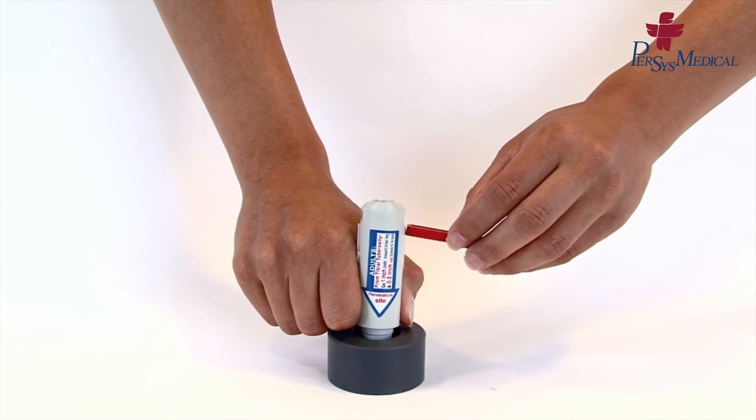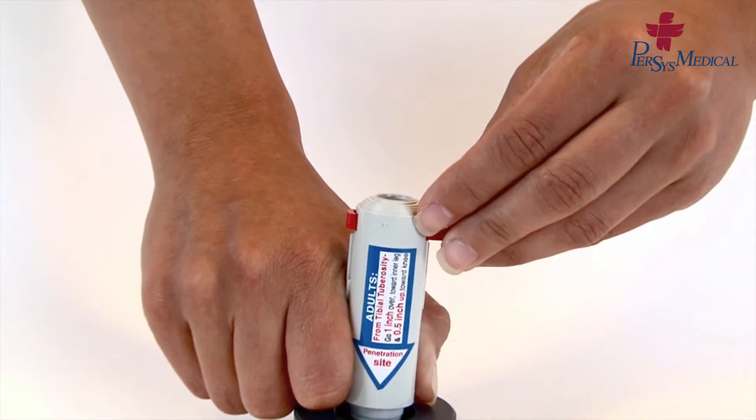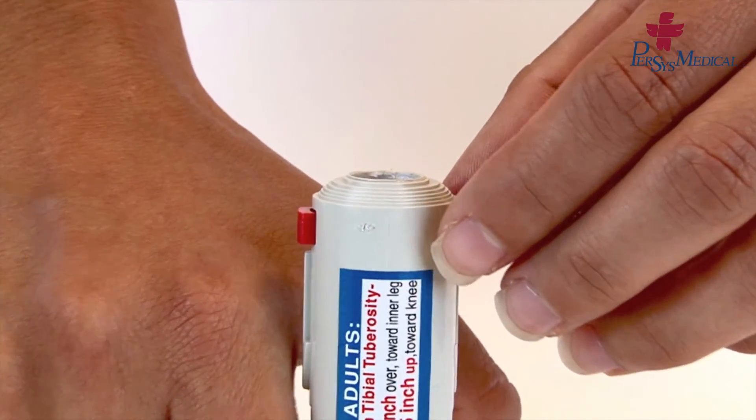Insert the safety latch, placing it through the larger opening first. Make sure the safety latch is firmly in place.